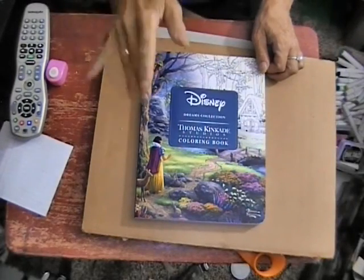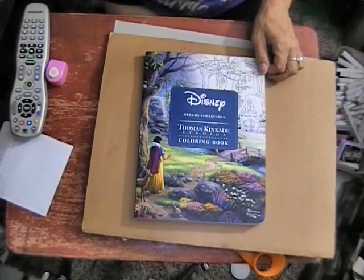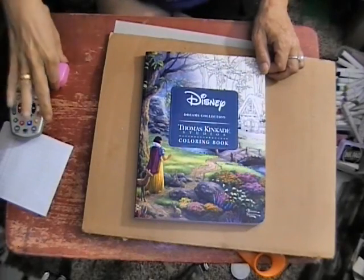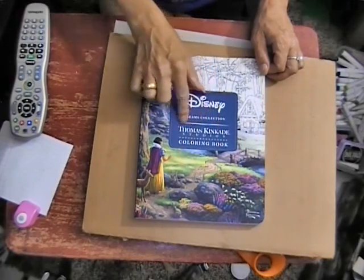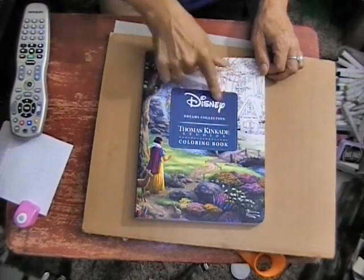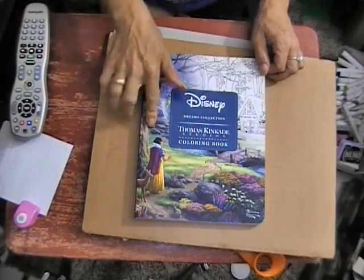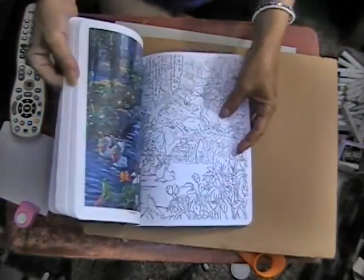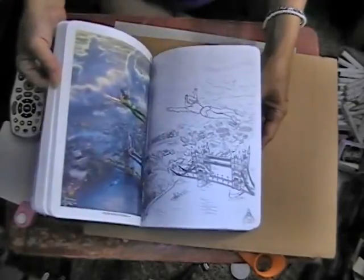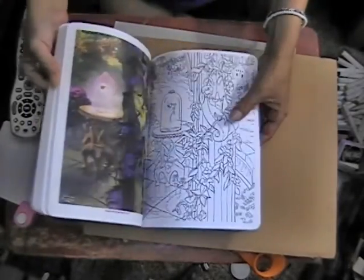Hi everybody, Patty from Buckingham's Creations. I just wanted to show you this coloring book — Thomas Kinkade Studios, all the Disney movies and pictures. This whole book is all the different scenes from different Disney movies.